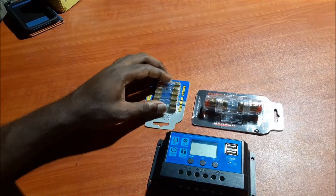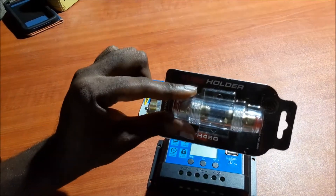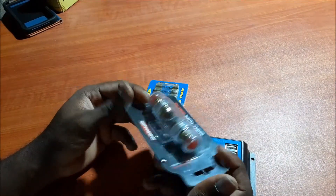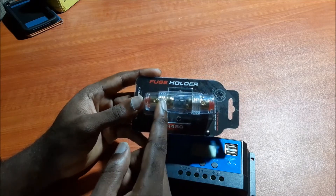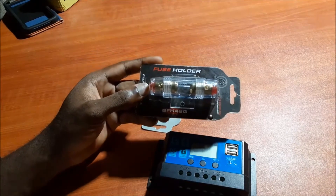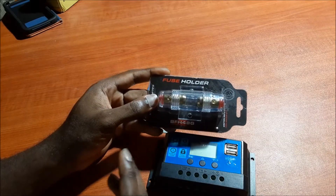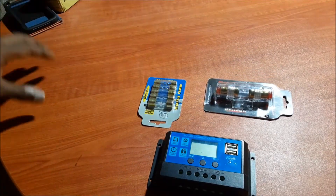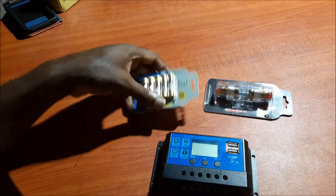I also want to talk about these fuses and fuse holders I have here. This one is an inline fuse holder, which we use between our inverter and our battery. There are also smaller versions which we can use between the charge controller and the battery, and also between the solar panel and the charge controller if necessary. I'll put a link in the video description for these.